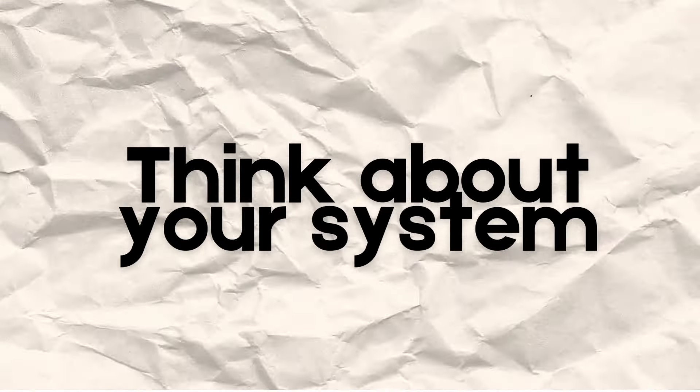I think this covers 90% of what you want to do, regardless if you're a guy or a girl, whether you want to do a serious study or journal — anything like that. So let's walk through this. Number one: you need to think about your system and what your system is going to look like.